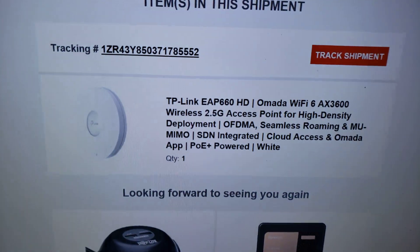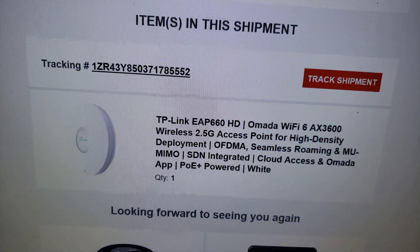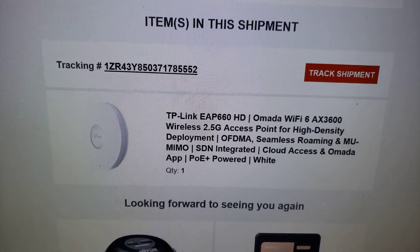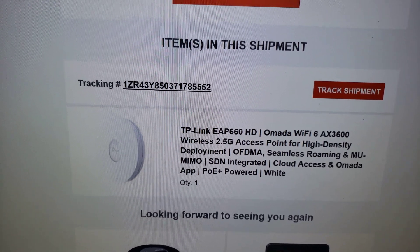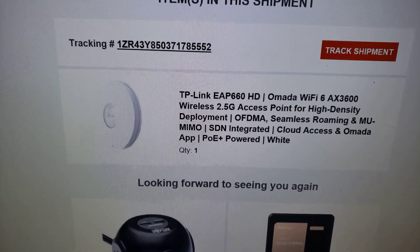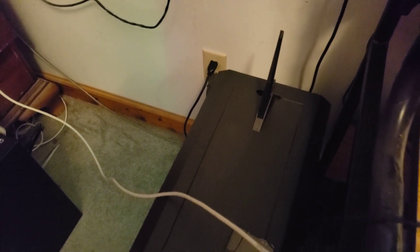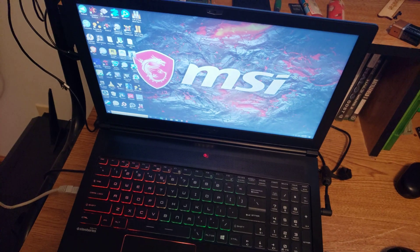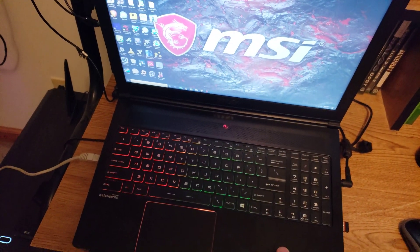Here's the access point that I ordered — a TP-Link EAP660HD, Wi-Fi 6 AX3600. Should be good, hopefully. The only Wi-Fi 6 device I have is my desktop computer, and it's hardwired. But I was thinking about upgrading from AC to AX, just because.